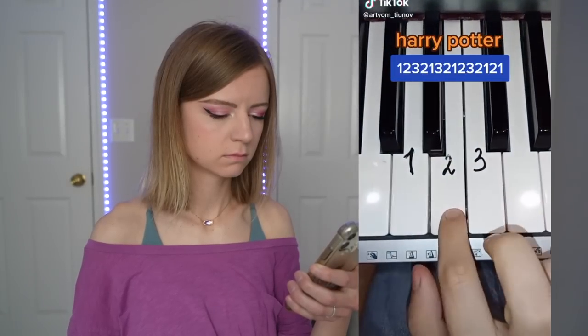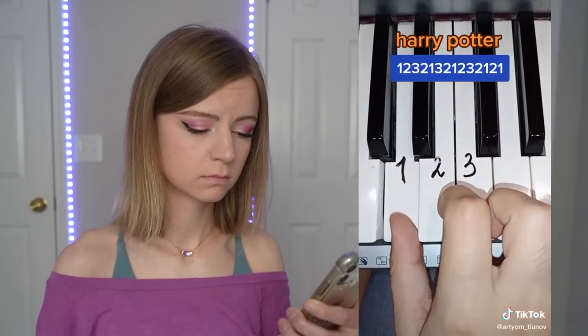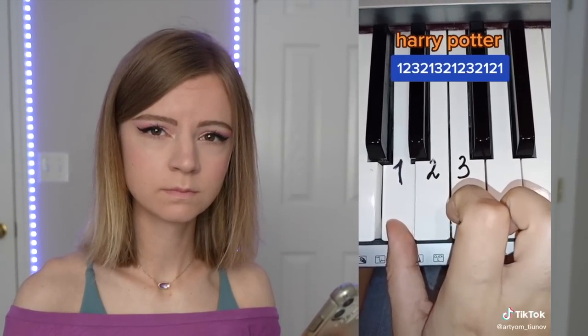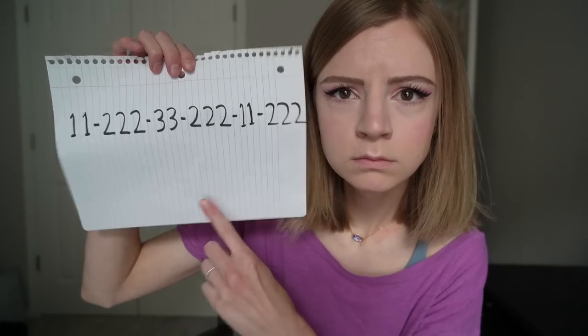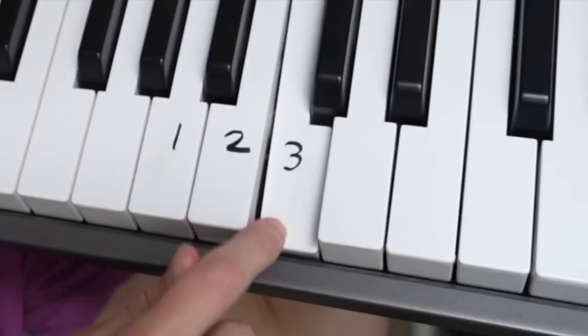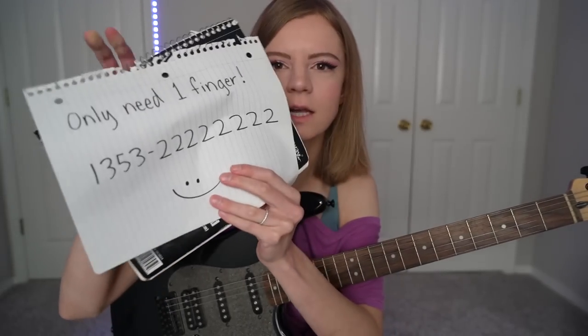We're going to watch a nice, relaxing TikTok. I can do that. This one's for real, guys, I promise.